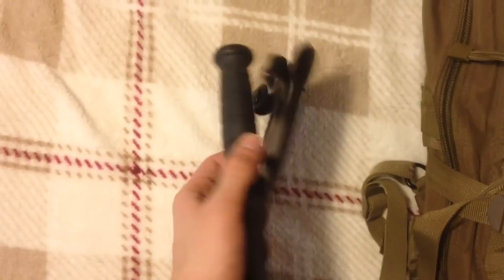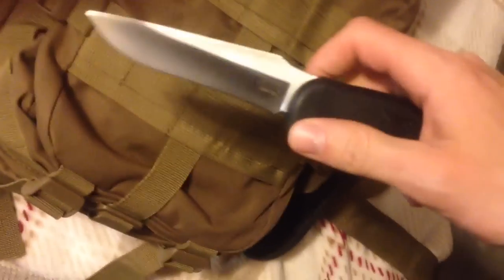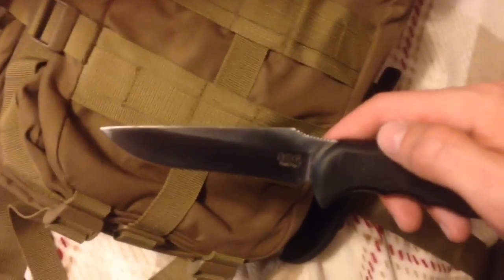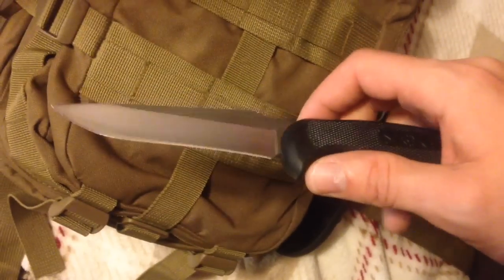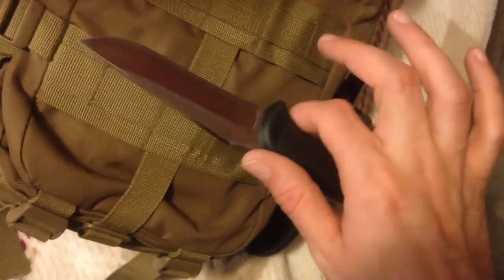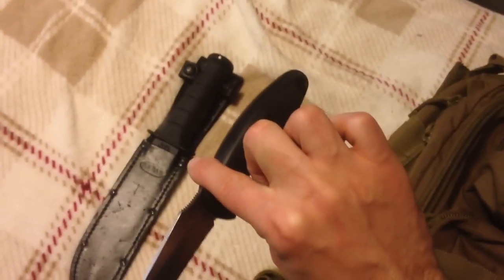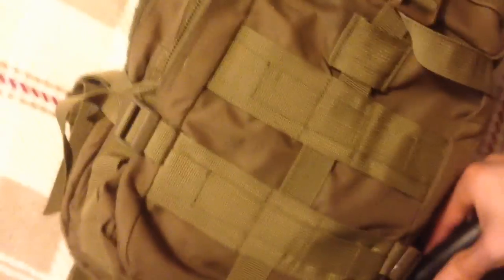First things you notice on the outside, I've got my original K-Bar — kind of the newer style one, rubberized grips — just a good old-fashioned K-Bar. The other small knife I've got here is actually a SOG Field Pup, which is an O-Sate steel — a great little knife. Doesn't look very good aesthetically, but this knife can do some damage and works really well. It's a great little knife to add alongside the K-Bar.